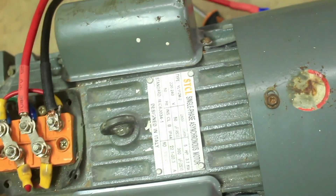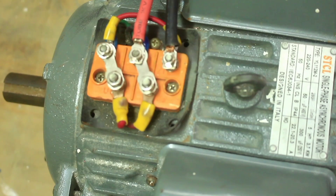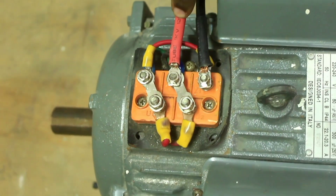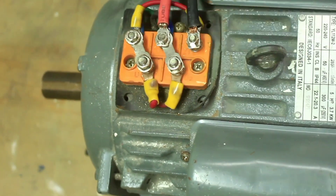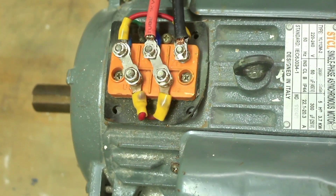Swapping live and neutral is just changing the polarity, and we have now changed the polarity. We have connected the neutral cable to Z1 and the live cable to Z2. Now let's start our motor and see what happens.